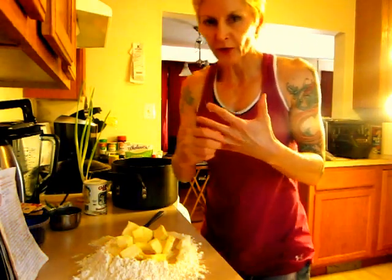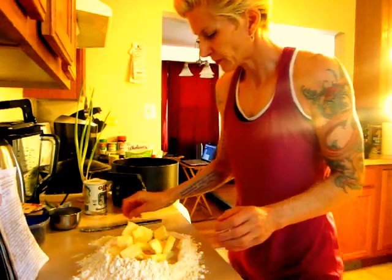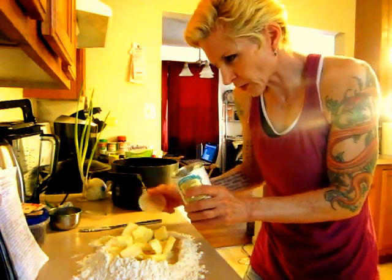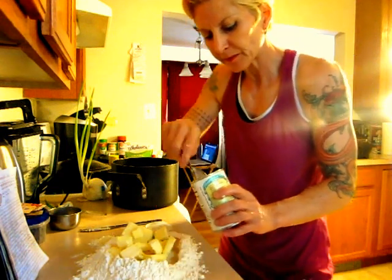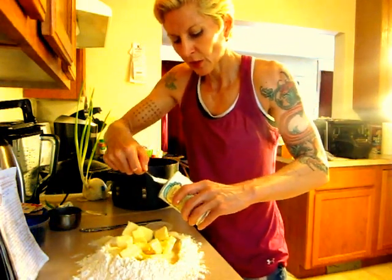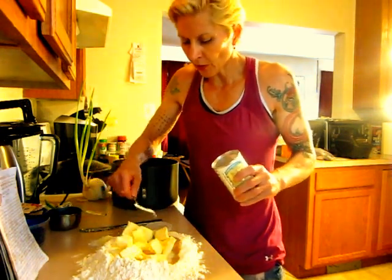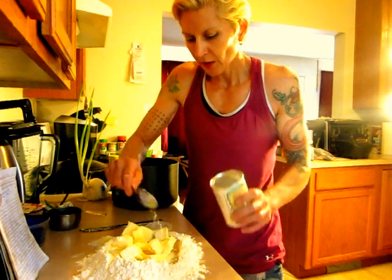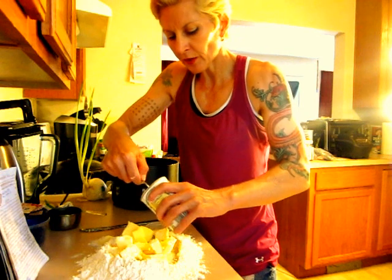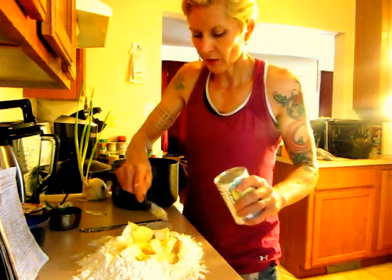Alright, the fun part. If you have a ring, take it off because it's going to get messy. One more thing — I think we need to put two teaspoons of baking powder. Two teaspoons. We've got one, go all the way around it, make sure you get that stuff off the spoon. Get another one — not too high, all around.